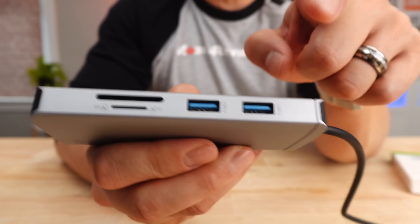And the last thing I didn't like about the hub were the USB ports. When it came to the USB 3 data transfers, it was on average noticeably slower.